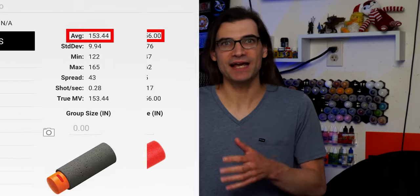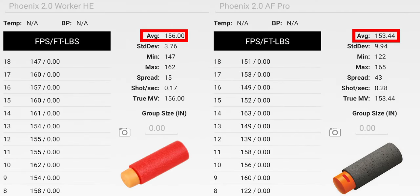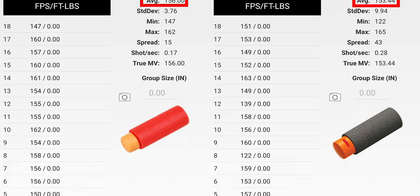When it comes to FPS, this is a solid range for the King of the Hill competitive ruleset, sitting around the mid-150s with both AF Pros and Worker AGs. If you're playing in a higher FPS cap event, you're going to be lacking a little bit of power compared to other options.